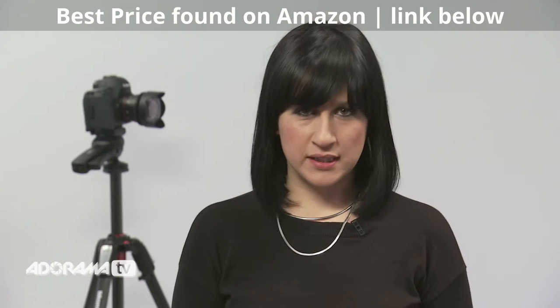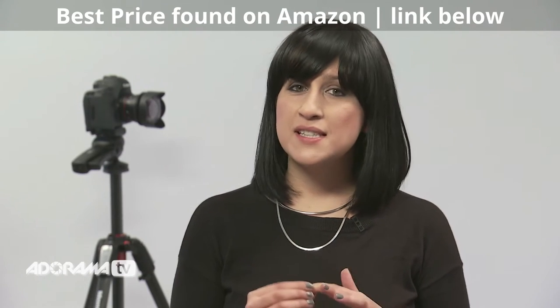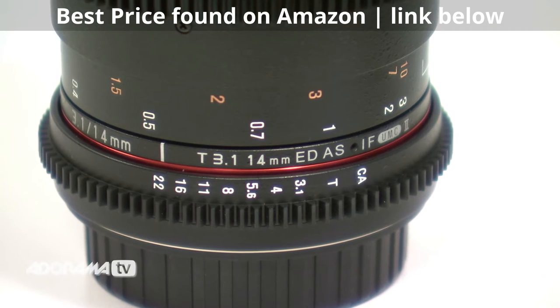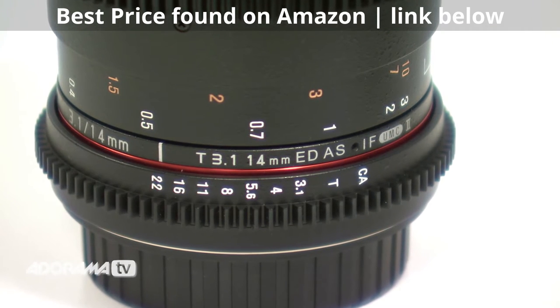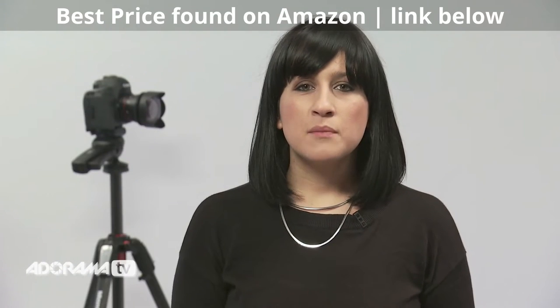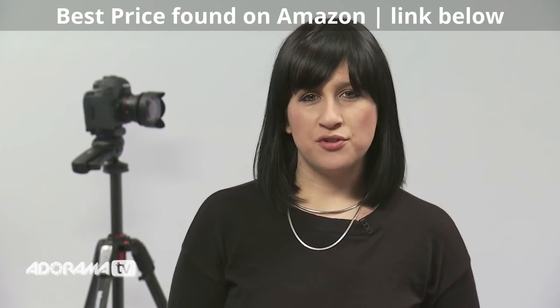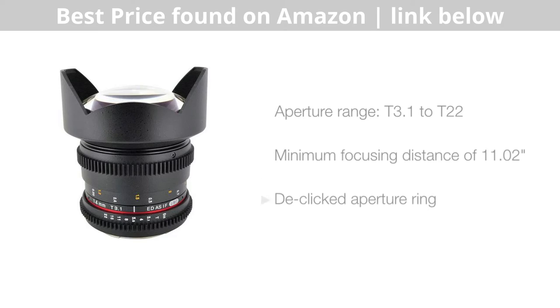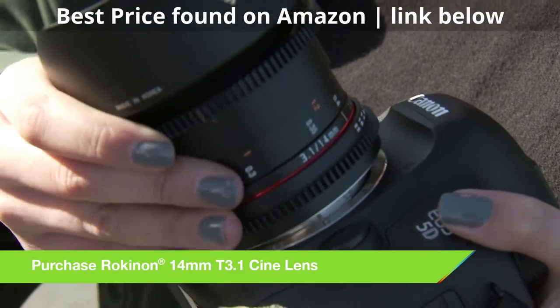It has a minimum focusing distance of one foot, which makes this lens perfect for tight spaces. One thing you'll notice straight away is that the aperture is measured in T-stops and not F-stops that we're most used to. T-stops give a more accurate representation of the exposure as it takes into account the fraction of light that's lost as it passes through the barrel of the lens. This is really helpful for accuracy when you're switching lenses between shots.